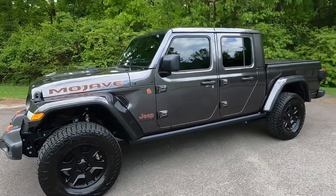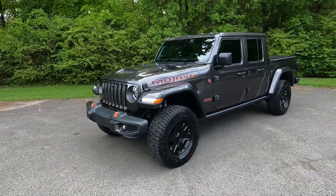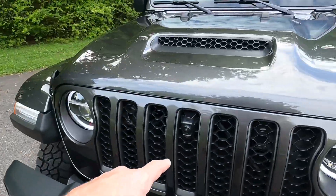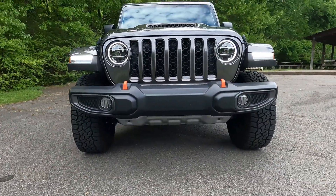I think it's a super sharp looking truck. This one comes with a bunch of options — it has the trail cam on the front, right up here, so you can see what's in front. It also comes with a Mojave aluminum skid plate.